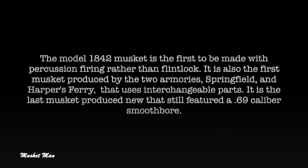The Model 1842 musket is the first to be made with percussion firing rather than flintlock. It is also the first musket produced by the two armories, Springfield and Harper's Ferry, that uses interchangeable parts. It is the last musket produced new that still featured a .69 caliber smooth bore.